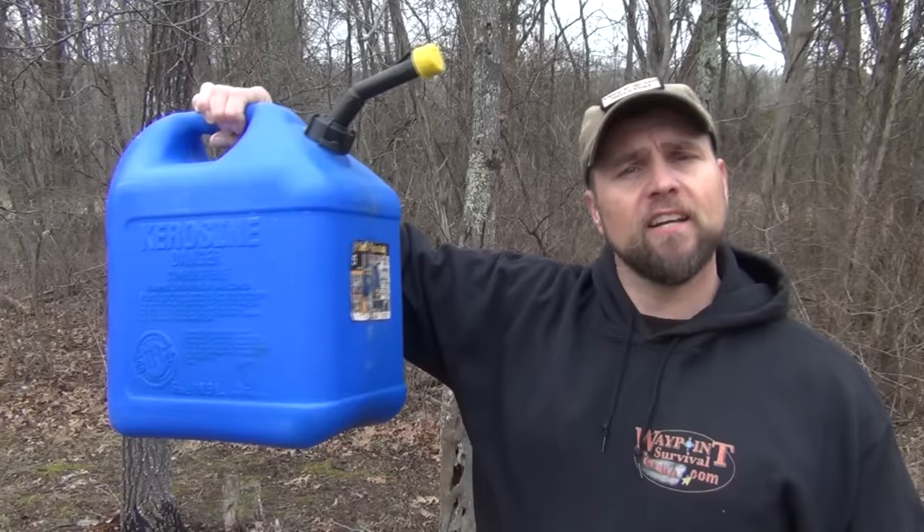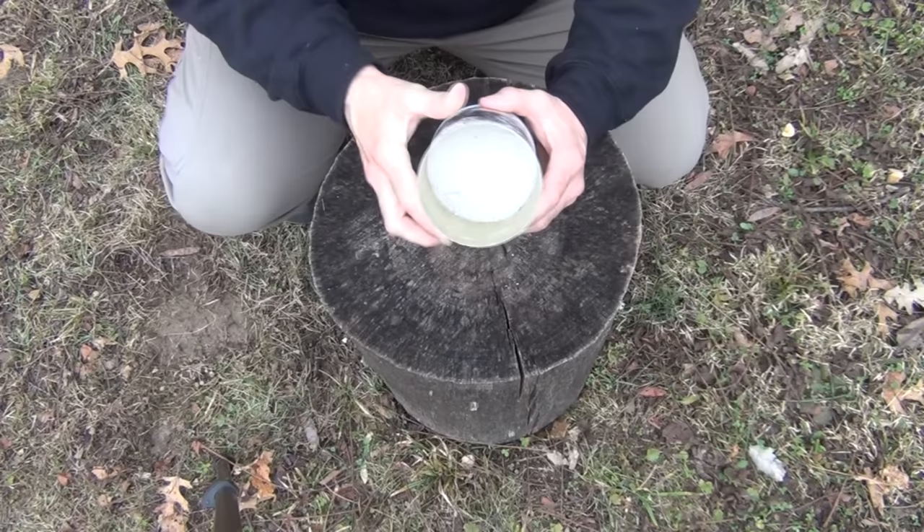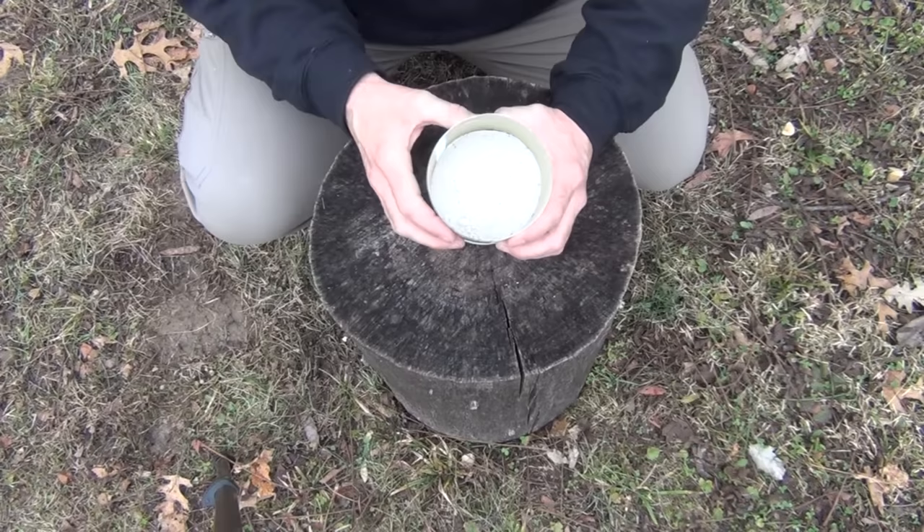To make this fire paste you're going to need a couple of simple items. First, just a can with some hardwood wood ash — it needs to be dry, so make sure it's thoroughly dried out. You're also going to need a little bit of kerosene. You want to make sure there aren't any large chunks in the ash; you can grind them up or shake and process it so the larger chunks come to the surface. You could also use a sifter to make sure it's decently fine.